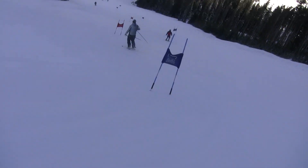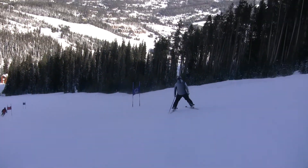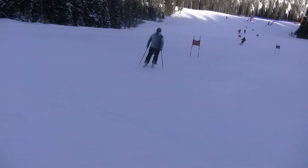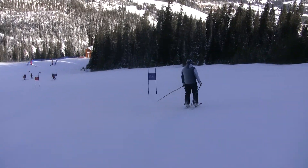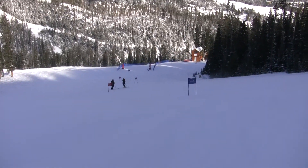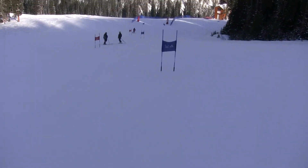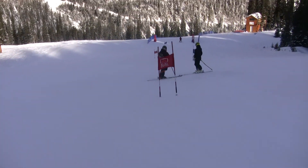Pretty rhythmical. Down into the finish. Looks like Buck Hill from here — don't ride it late.